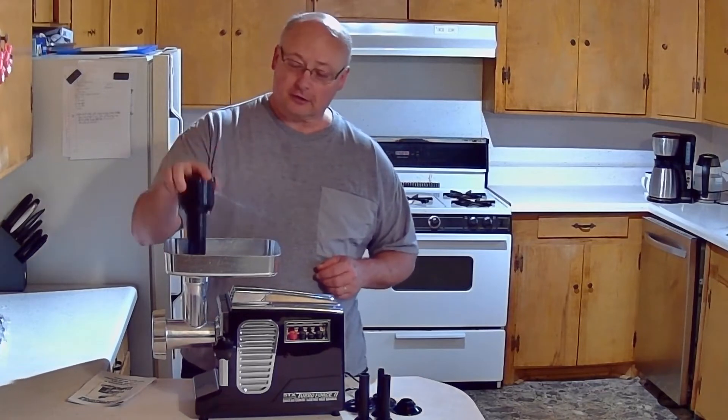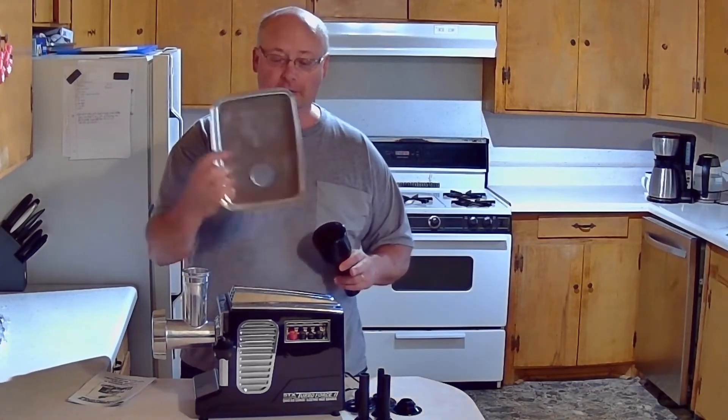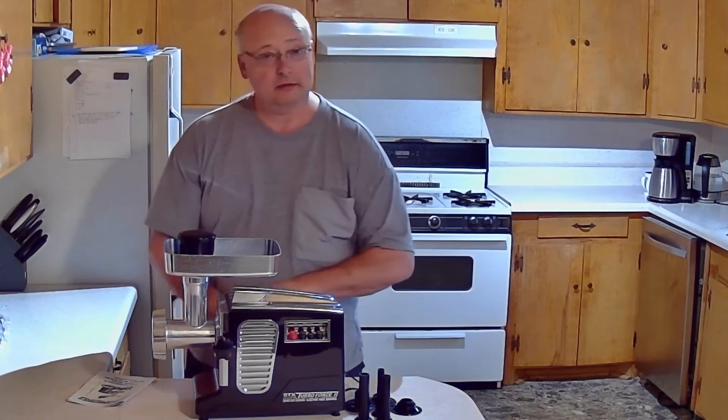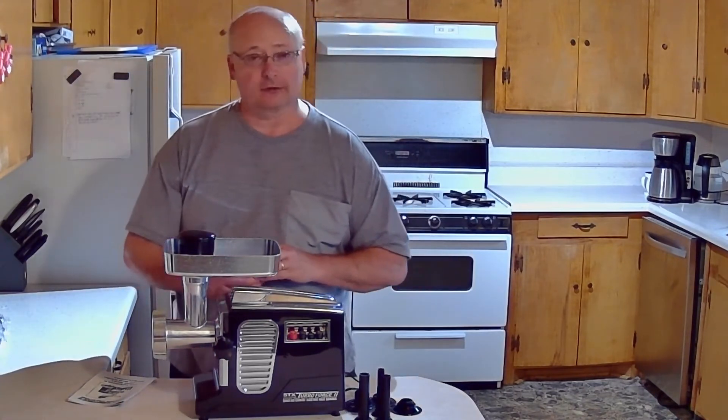It's got this nice stuffer to stack stuff down in it with. The tray comes off. It's real easy cleaning — everything's easy cleaning, it comes apart real easy. And one more thing: it comes with six different cutter heads.